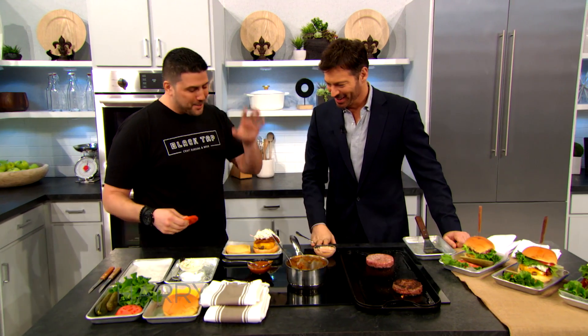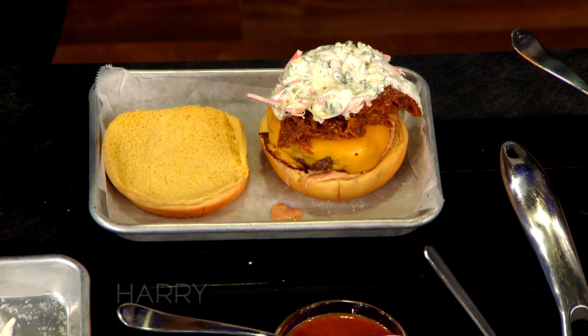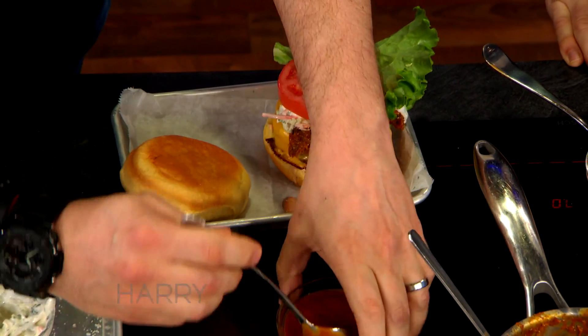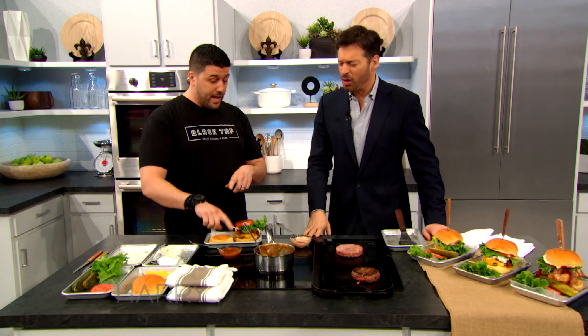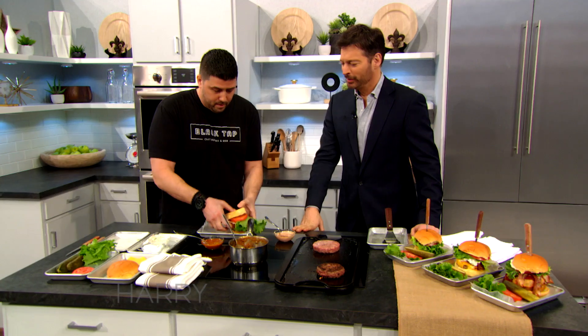So you've got special sauce, burger, American cheese, pulled pork, buttermilk coleslaw, lettuce, tomato, all that fun stuff. Wait, wait, wait — do you want to know what we did? That's Carolina barbecue sauce, right? It's got a mustard vinegar-based sauce. That is so good. So there we have it...